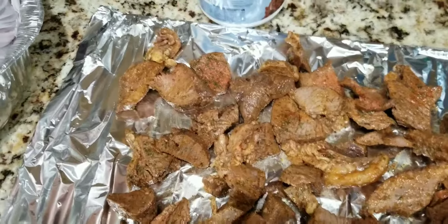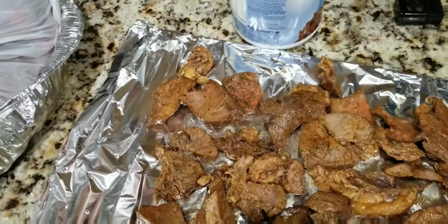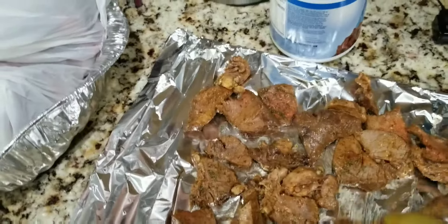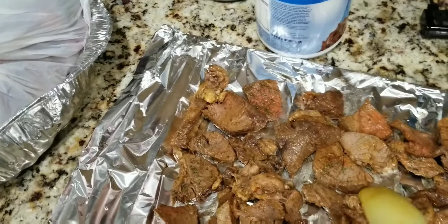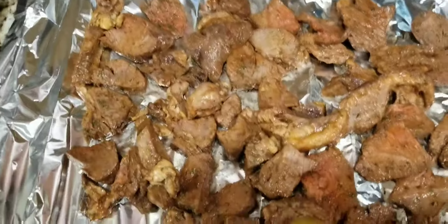This one is a little bit boiled — I boiled it for about 10 minutes. The other recipe you don't boil it, but this one I boil it for 10 minutes with just salt, and then you spice it with the spices you have, and I put it in the oven.